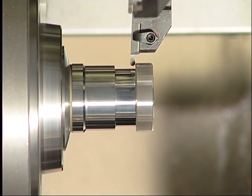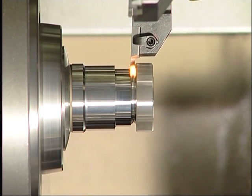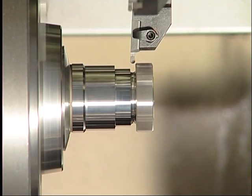Grooving into fully hardened material to a maximum depth is absolutely no problem for the FormCut system — both the straight cutting edge and the round cutting edge handle it with ease.